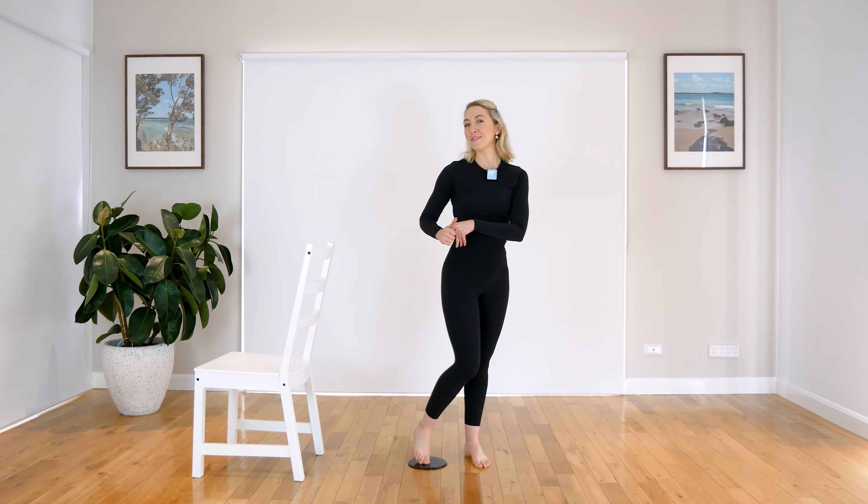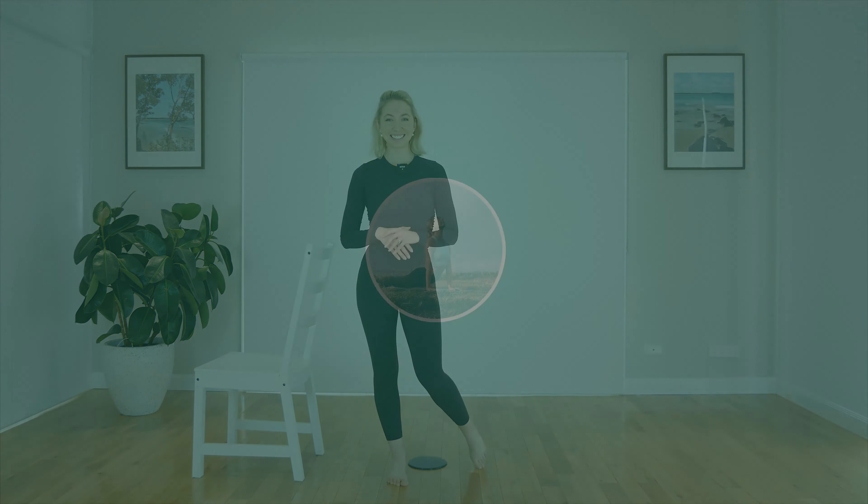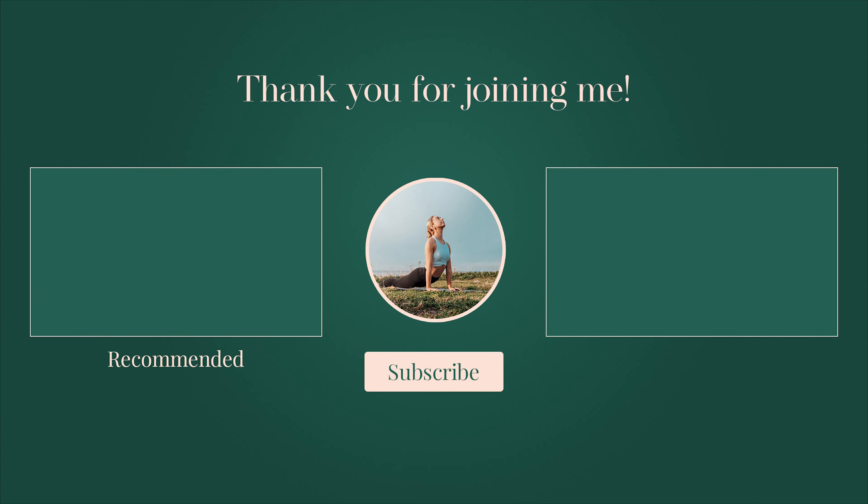Awesome work, guys. Give those legs a nice little shake out. Awesome, awesome work today. I hope you enjoyed that nice little leg burner. It's always good fun working with the slider. Have a little stretch out now, guys. Your legs might feel a little bit burny and sore, which is fabulous. If you have any requests for any other workouts, please make sure that you write in the comments below. Make sure you subscribe to my channel as well. Awesome work again today, guys. I will see you later. Bye!